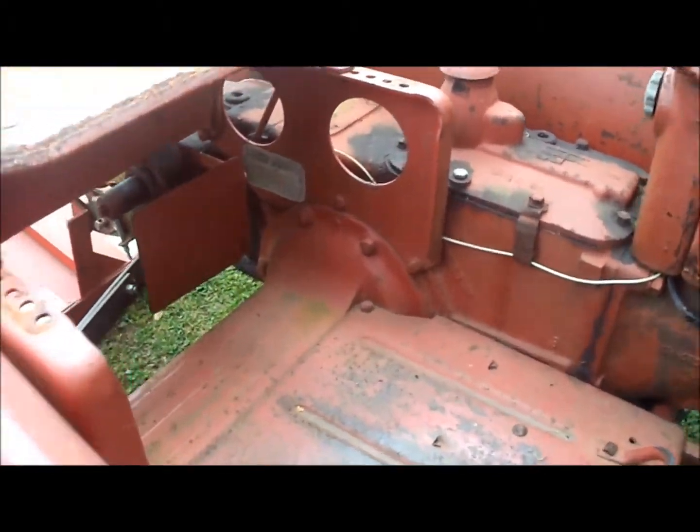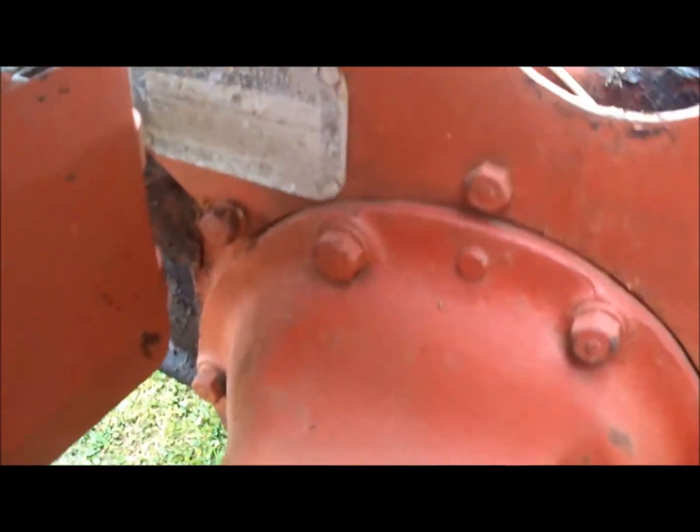Let's see if I can get a look at that serial number — don't think y'all can make that one out — but it's got a half to mark a three point hitch on it.